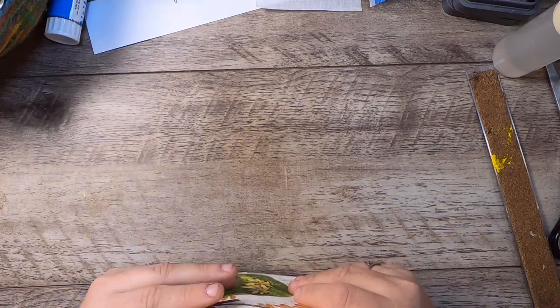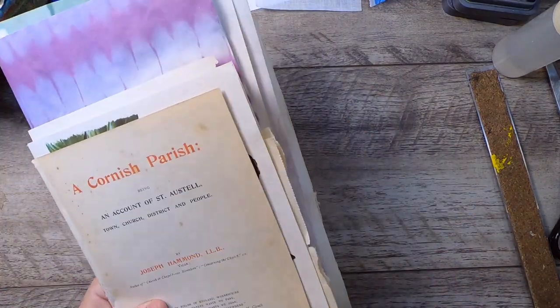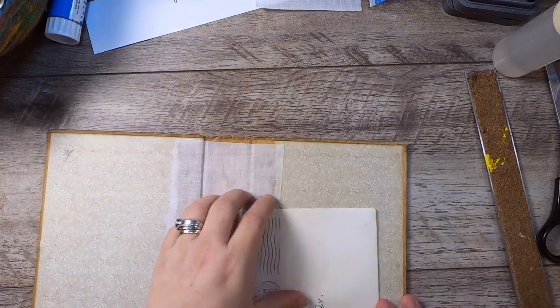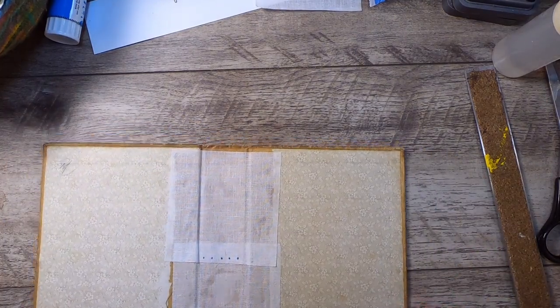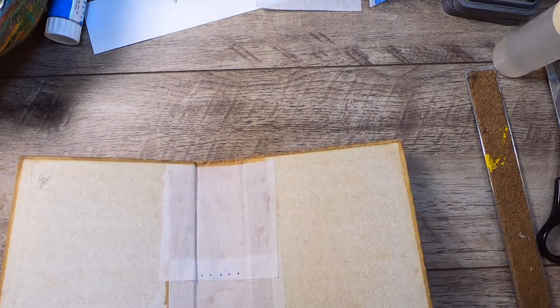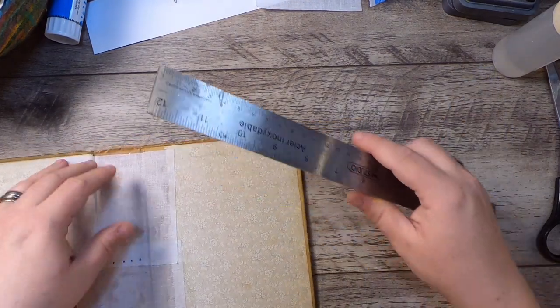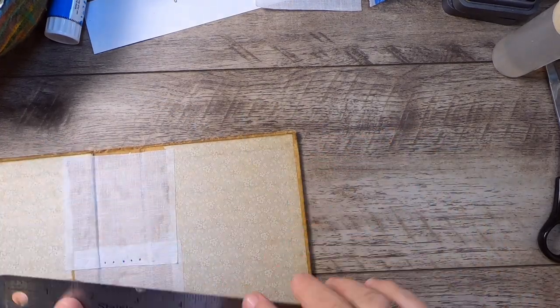I think that's good now for signatures as a starting point — probably more will change, but we'll get there when we get there. The next thing I want to do today is just take a quick look at what size the paper needs to be for this book.